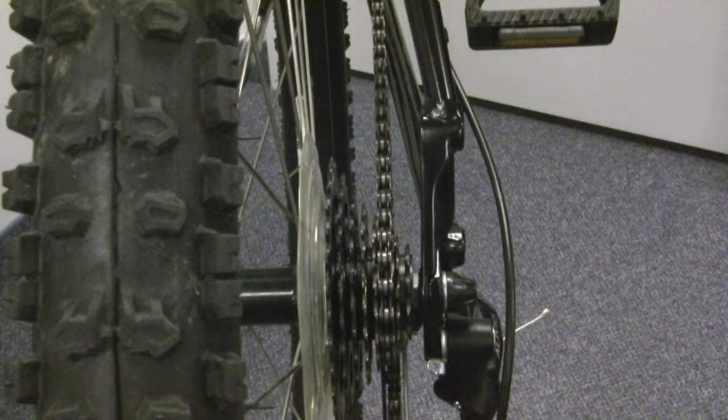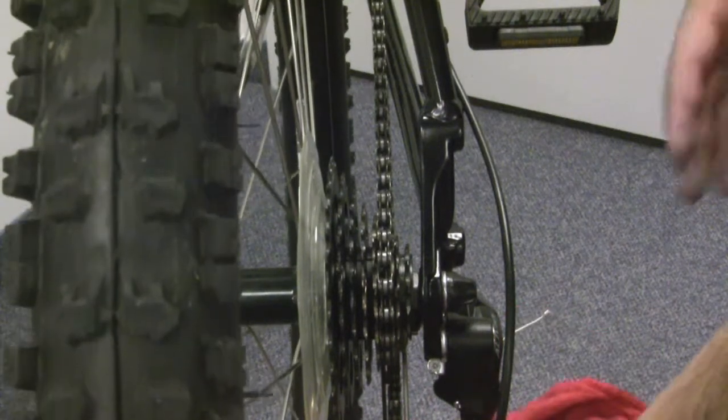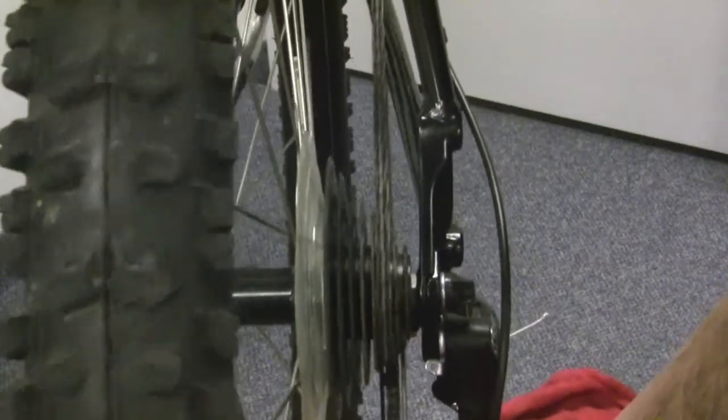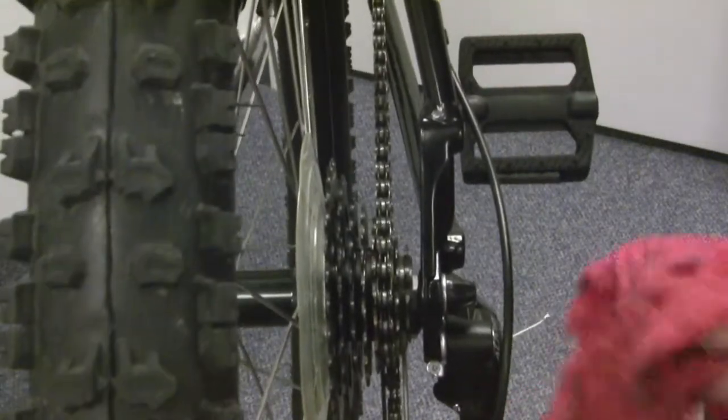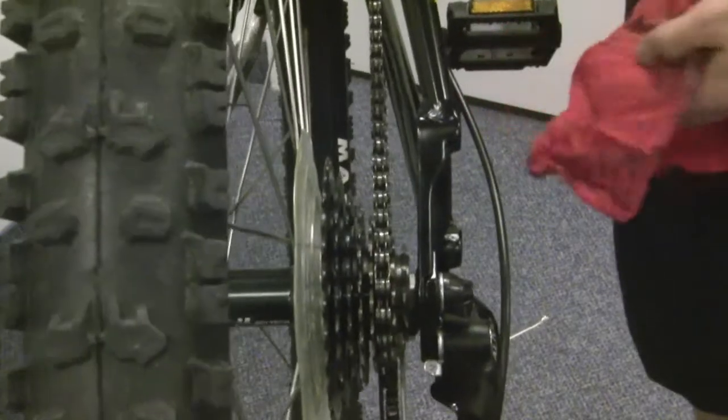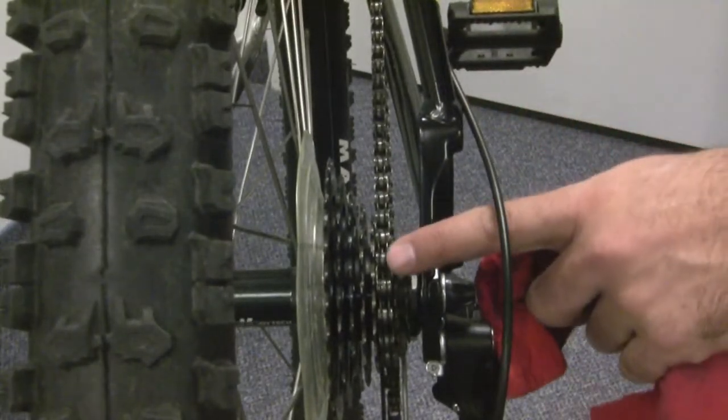Once you're done with that, I usually hold a rag right here so it doesn't splatter on your wheel and your braking surface. Go ahead and just pedal backwards quickly a few times. Then shift through a few gears just to let that lubrication work its way into the inside of the links of the chain.